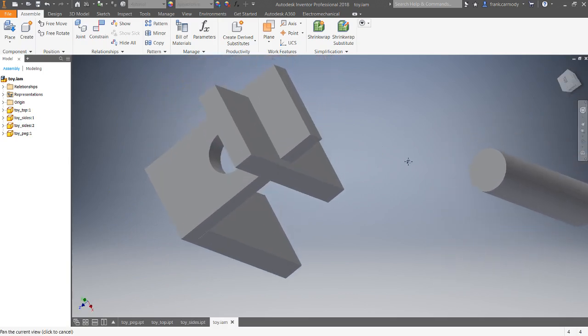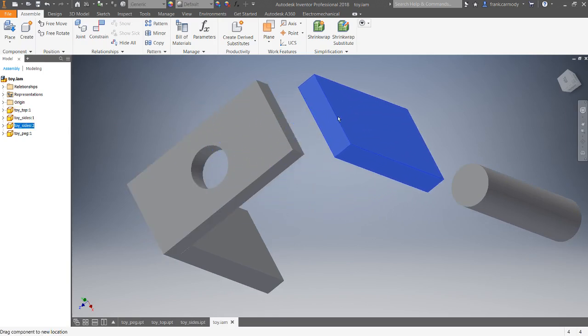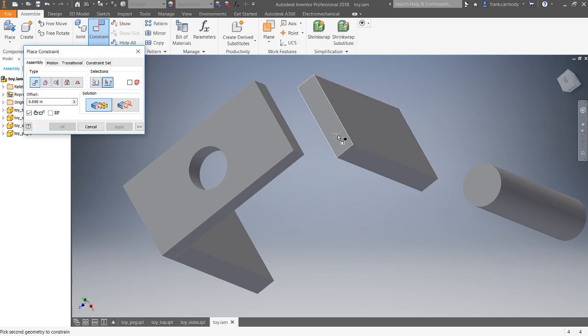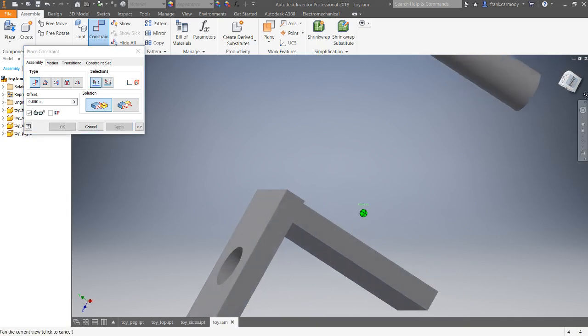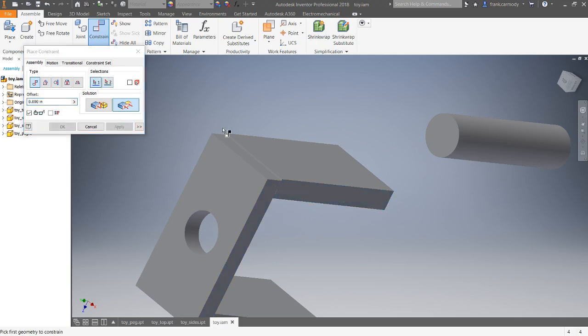Doing the same thing on the other side: note that with a standard scroll wheel mouse, pushing in the wheel lets you pan, left-click and drag rotates, and the view cube also helps you turn things around. You'll need to zoom in and get access to the sides as you constrain. Next constraint is Mate-Mate again — gluing the face on top of the leg to the face on the bottom of the toy top. Click Apply. Then Flush the two sides: Type Mate, Solution Flush, click the face (look for the arrow pointing out, not an edge), click Apply. Final third constraint: Flush, click the side, click the other face, Apply. Now it's locked in.